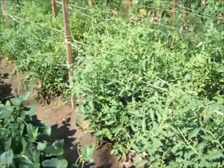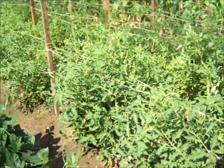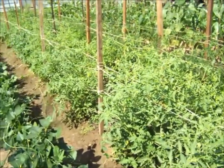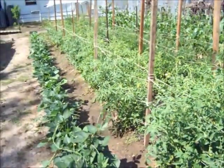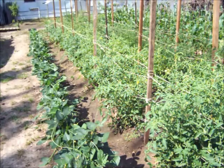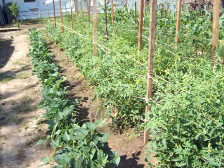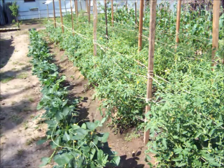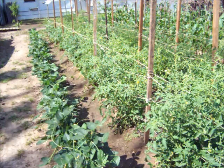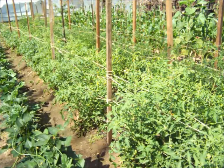Over here to the right I've got tomatoes — three rows. I've spaced them pretty close to two feet apart on three-foot rows. We're using a modified Florida weave system. Every time the tomatoes get up about a foot above that twine, I'll take and tie some more sisal twine and weave it in and out of the tomato plants from one side to the other. It kind of holds them in there and keeps them from falling over. It's the first time I've ever done it — we'll see how it works out.